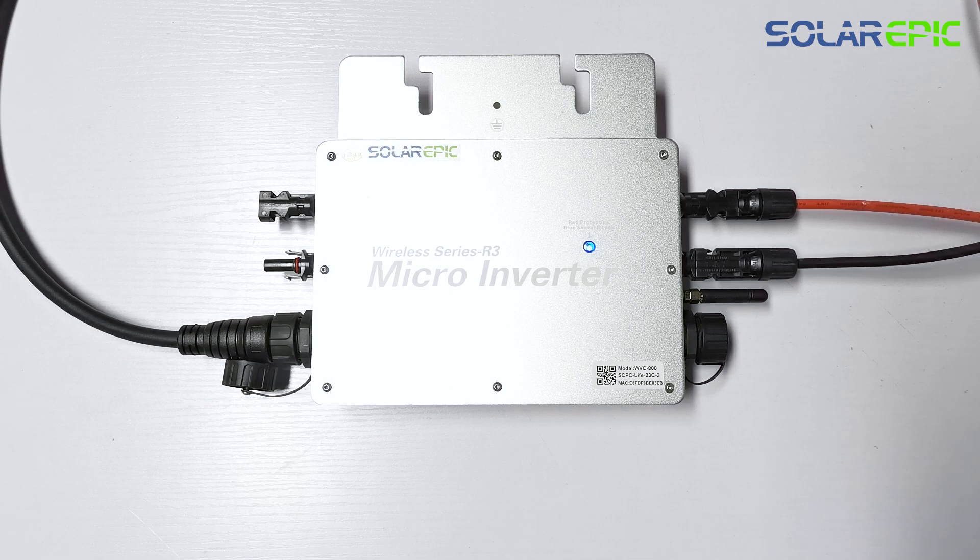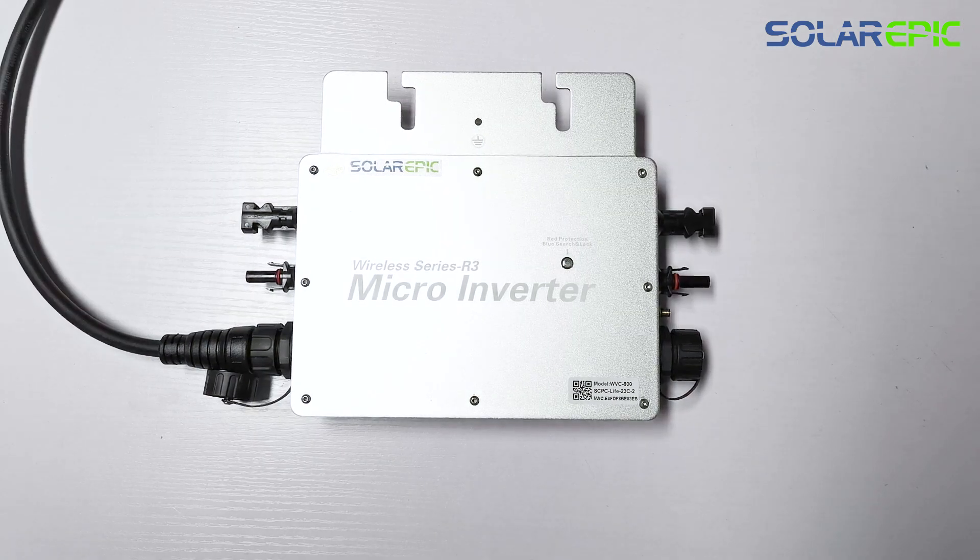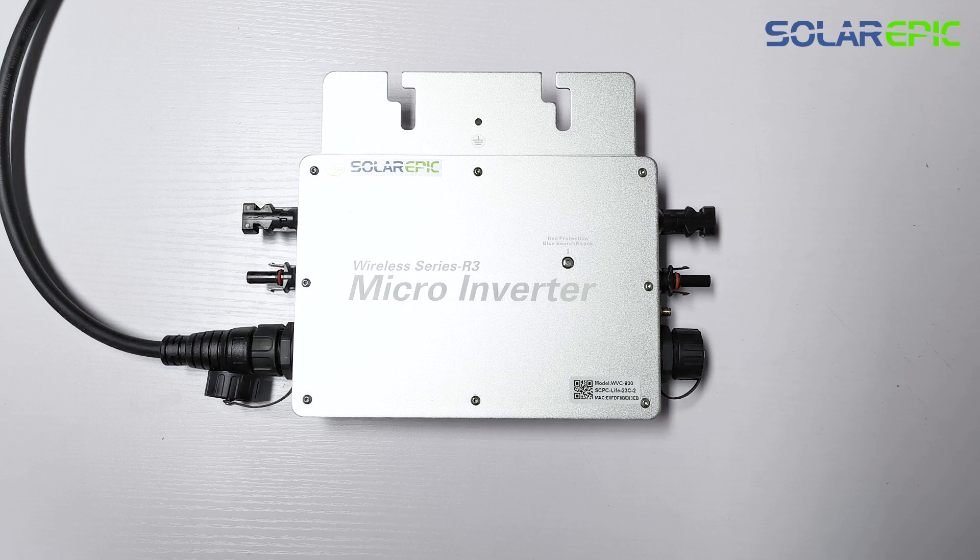This video mainly explains some common issues that users encounter while using this inverter. If you only connect the DC port of this inverter without connecting the AC port, the indicator lights on it will not illuminate. You need to connect both the AC and DC ports for the indicator lights to turn on.